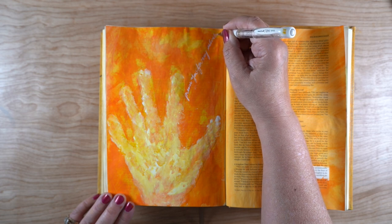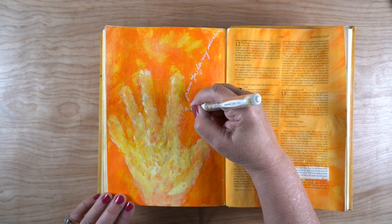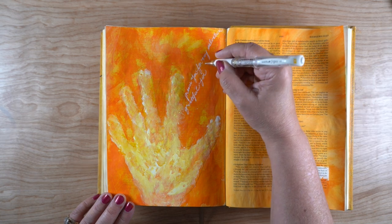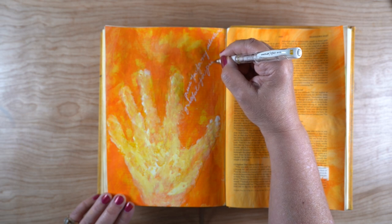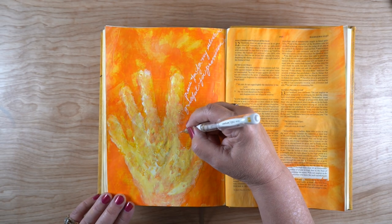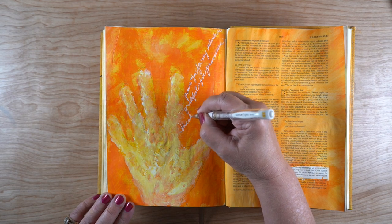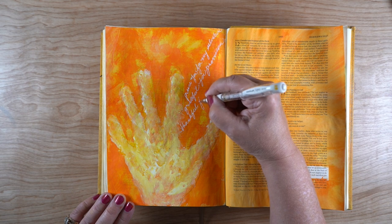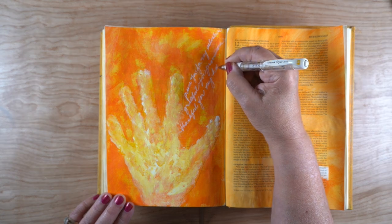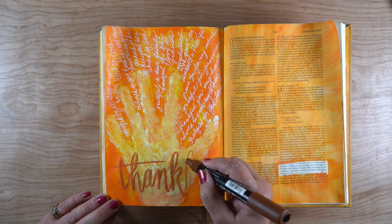Now for the journaling portion of the page, I'm going to have radiating lines coming out from the hand for all the things that I give praise to God for this year — all the things I'm grateful for. I tried to use as many synonyms for gratitude and thanksgiving as I possibly could, just to challenge myself to think of other words to use for each thing I'm grateful for.